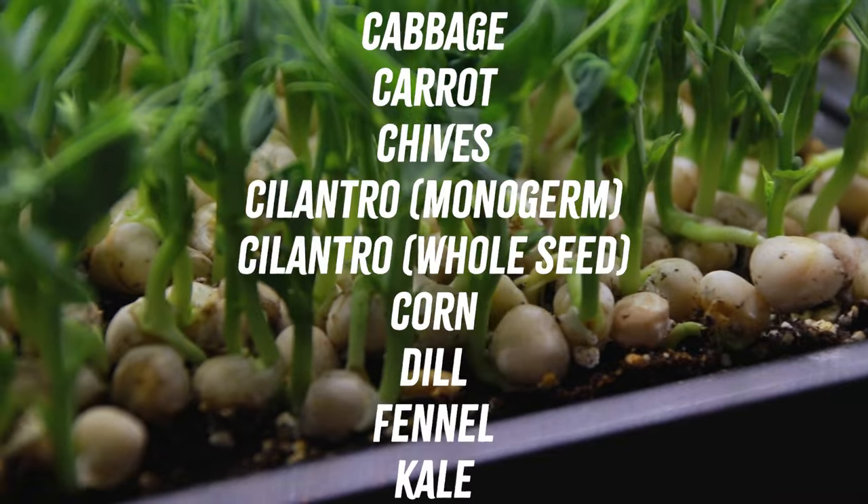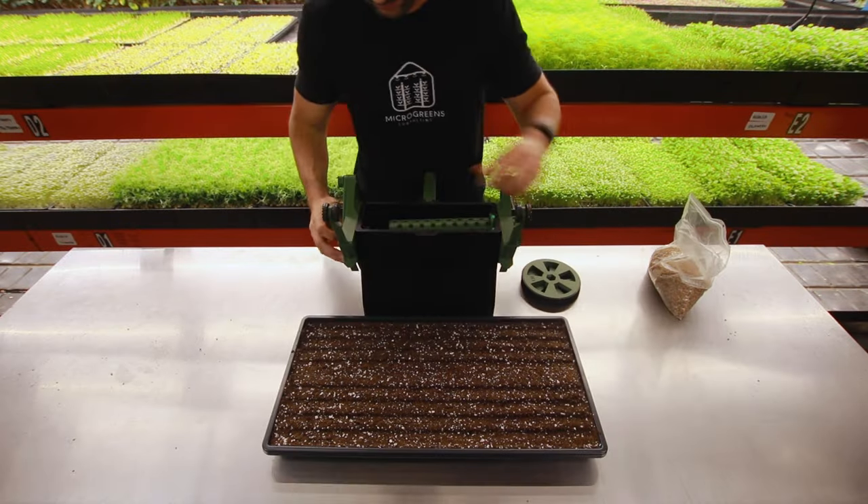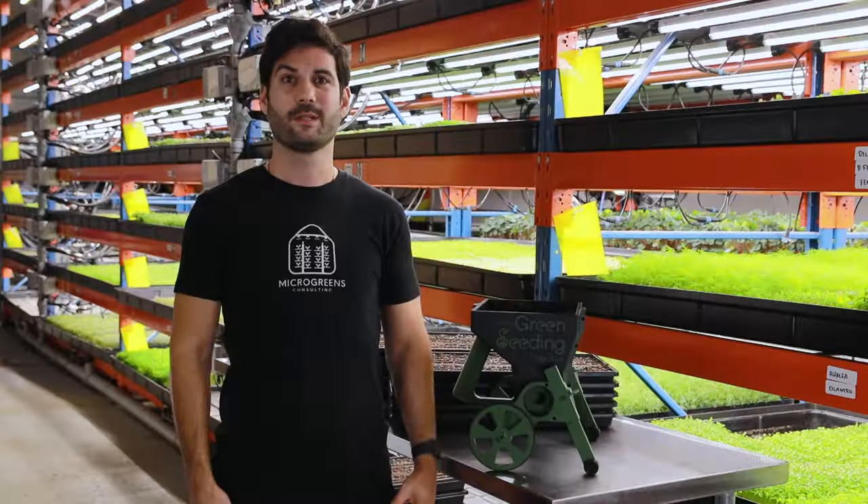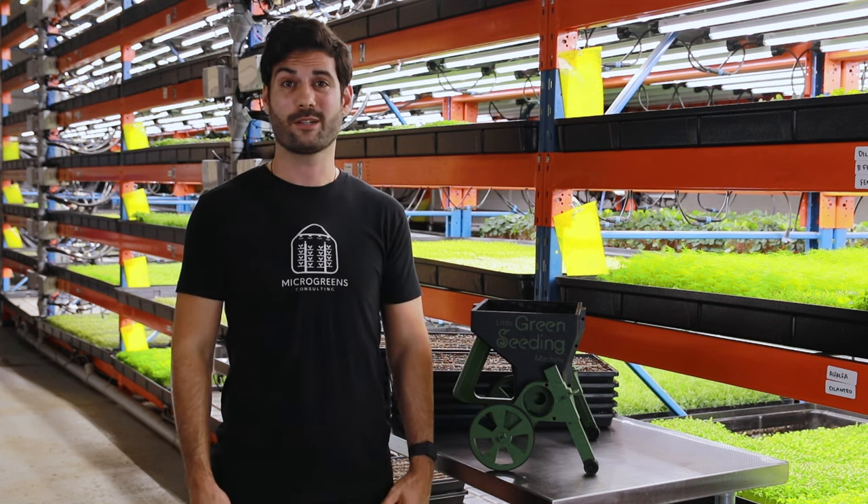It works with nearly every microgreen variety. Plus, it's designed by farmers for farmers, with an ergonomic design that's easy on your body, so you can say goodbye to those long hours of hand seeding.